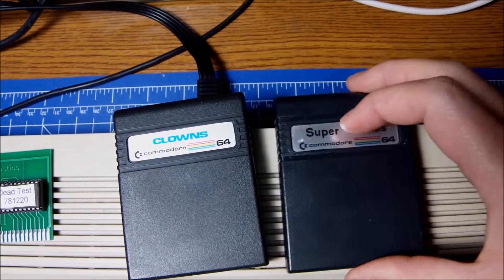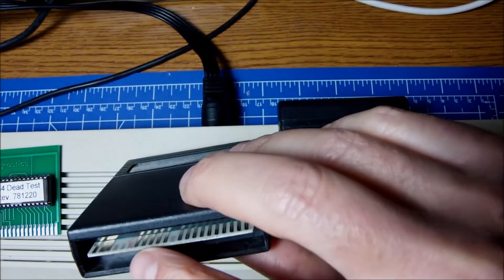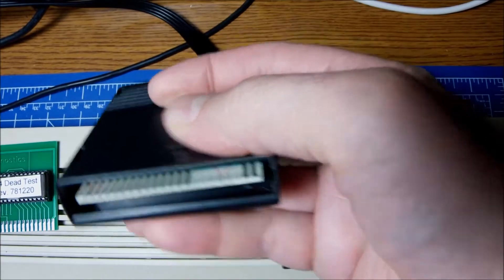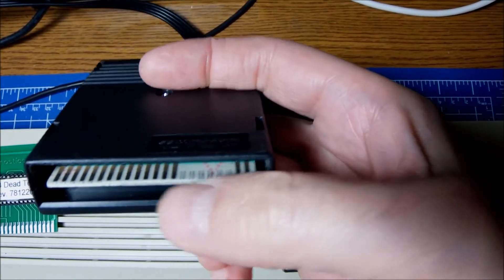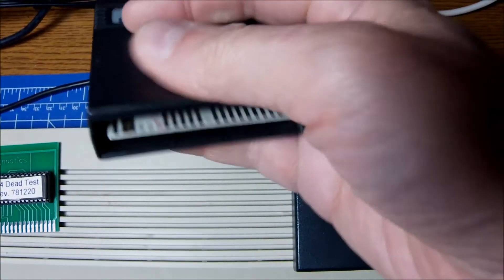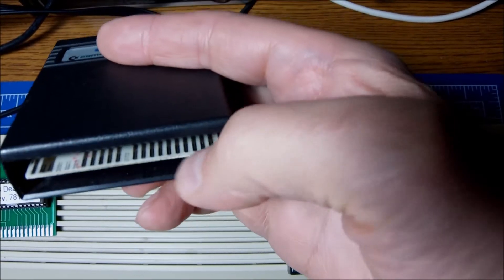I checked the contacts by the naked eye and I cleaned the contacts, and then I noticed something rather weird or strange. As you can see on the Clowns cartridge, the contacts are clean — I have tested it, it works, everything is fine. If you look at the contacts facing up, there is one, skip one, two and three contacts tied together, and the rest with some sequence.